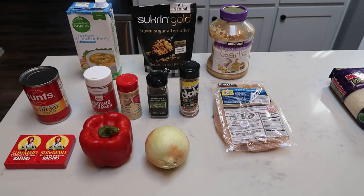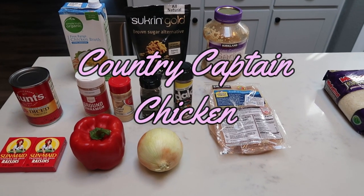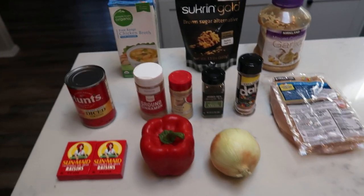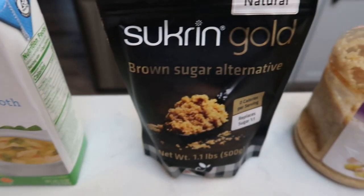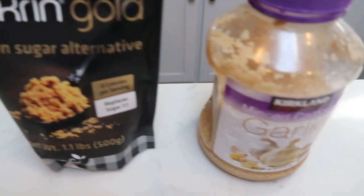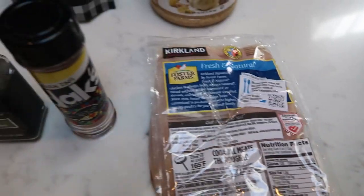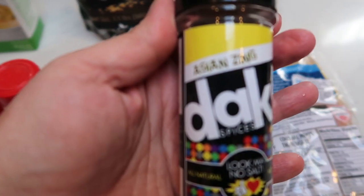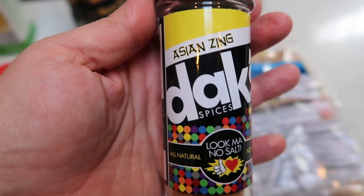For tonight's second Instant Pot dinner, we are making country captain chicken, and we're just going to pair that with some rice. So first you're going to need some chicken broth, brown sugar or brown sugar substitute — I'm going to use sucralose gold — minced garlic, and chicken. The recipe calls for curry, but I do not have any curry, so I'm going to sub the Asian Zing from Dax. I love this seasoning so much — it is so incredibly delicious.